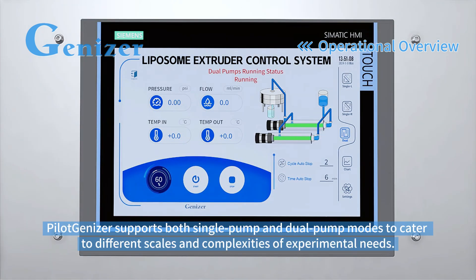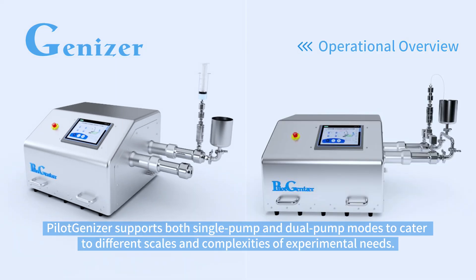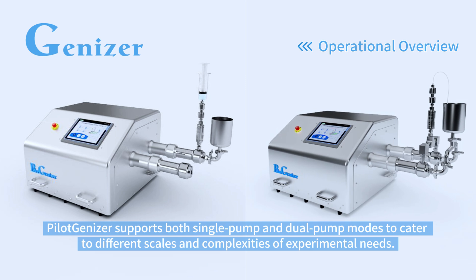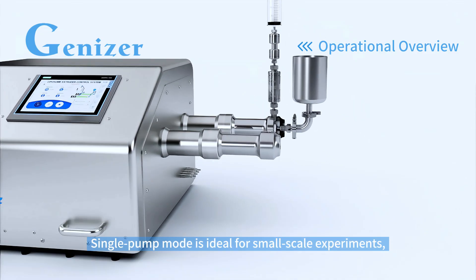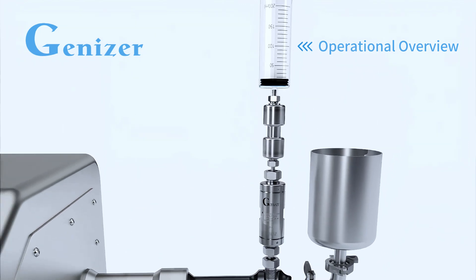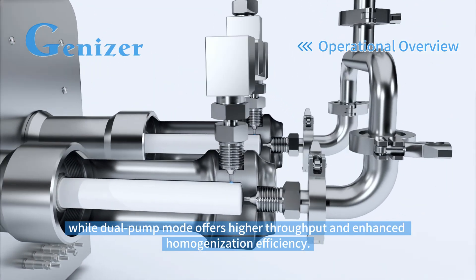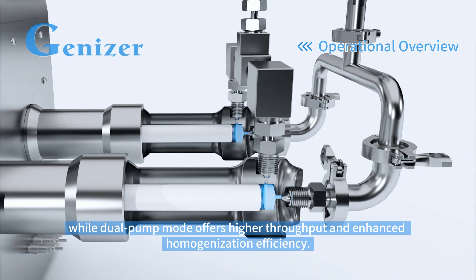Pilogenizer supports both single pump and dual pump modes to cater to different scales and complexities of experimental needs. Single pump mode is ideal for small-scale experiments, while dual pump mode offers higher throughput and enhanced homogenization efficiency.